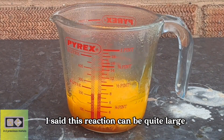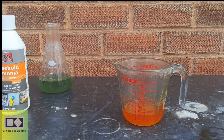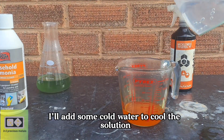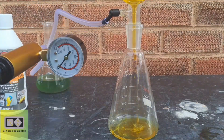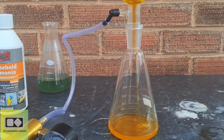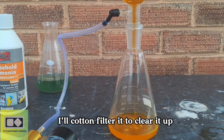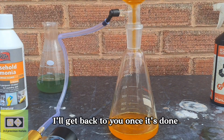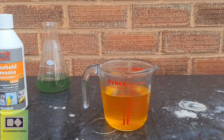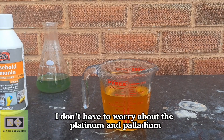Remember earlier I said this reaction can be quite large — this is why it's best to use a larger beaker. I'll add some cold water to cool the solution and then I'll begin the filtration. I've noticed that the solution had a light cloudy appearance, so I've decided that once it's pulled through this filter, I'll cotton filter it to clear it up. For this second precipitation, I'm using sodium metabisulfite. This produces less waste than the ferrous sulfate, and this time I don't have to worry about the platinum and palladium.